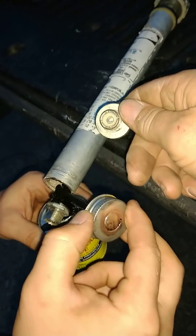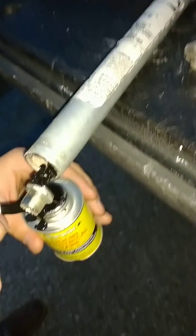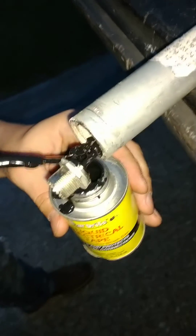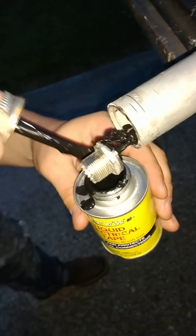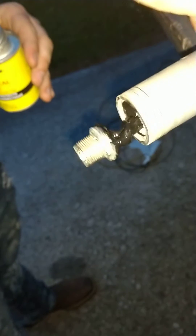I wish the camera would show it a little bit better in there, but you might be able to see it. But save those old junk radios - this SO-239 came out of an old Cobra 29 junk radio. Went out there and snatched one out of it, and I think we're going to be good to go.